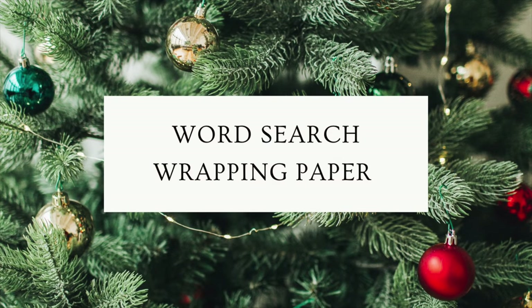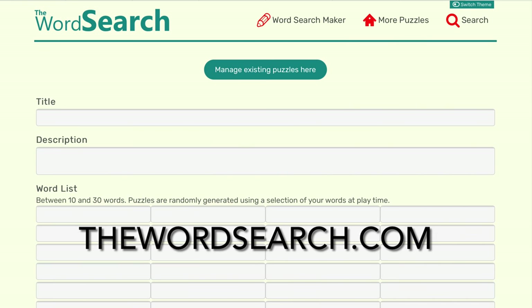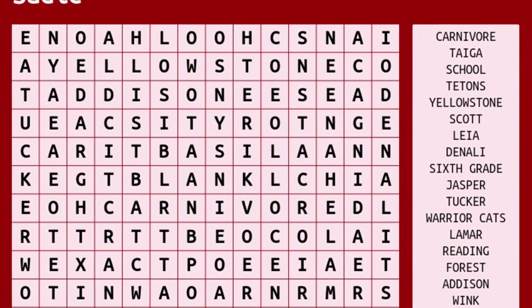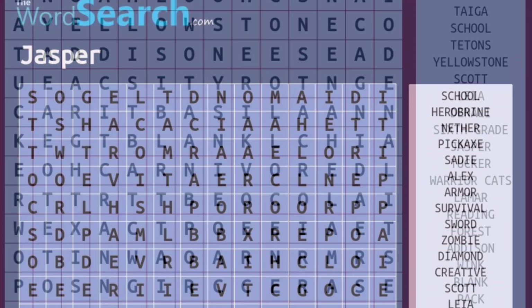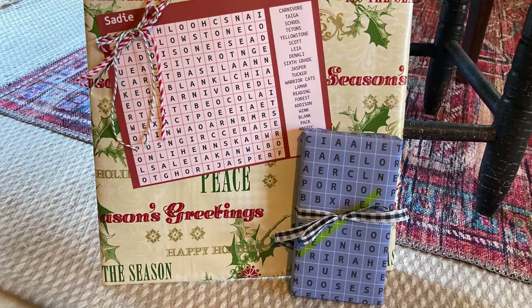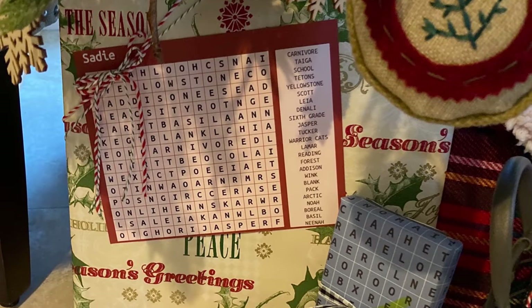Did you know that you can create your own personalized word search puzzle online? The wordsearch.com site is very easy to use and allows you to print your puzzle out in white, red, or blue. Once you print it out, you can use it to wrap a small package or put it on a large package in place of a name tag.